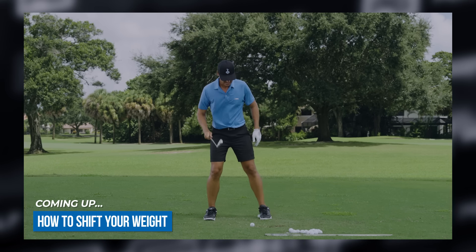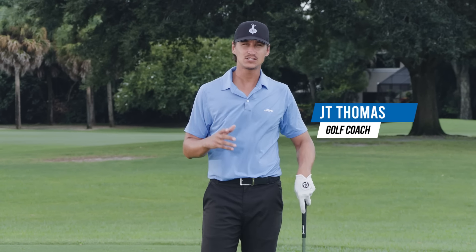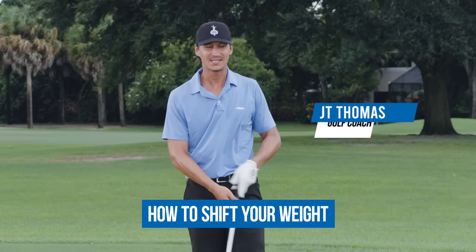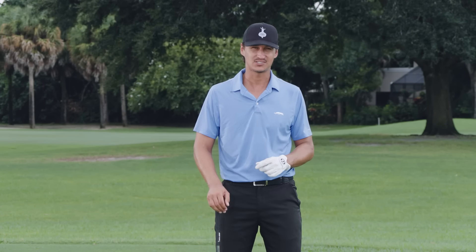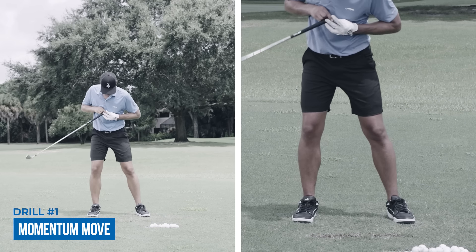What's up guys, I'm JT Thomas with Performance Golf, and in today's video I'll talk to you about how to actually shift your weight. We get so many questions all the time — when do I shift my weight, what causes the weight shift? We're going to answer those questions today. The first thing we're going to talk about is momentum in the golf swing and how that helps you shift your weight.